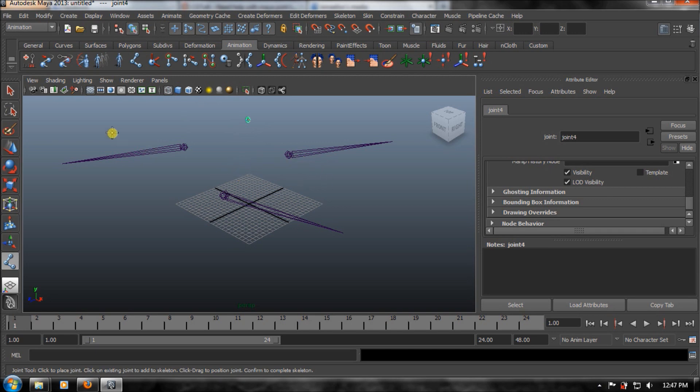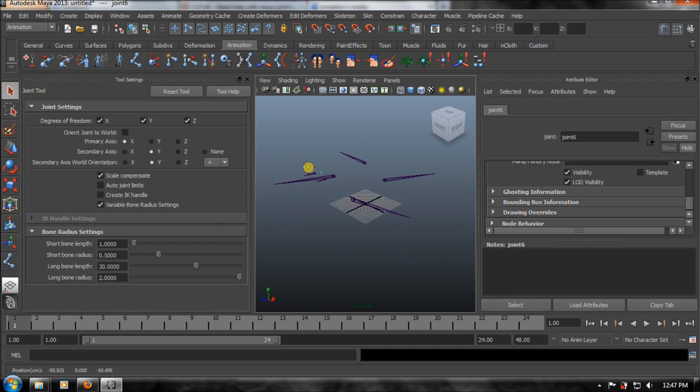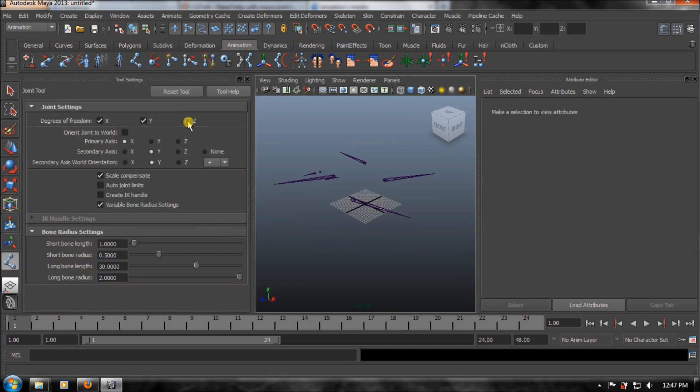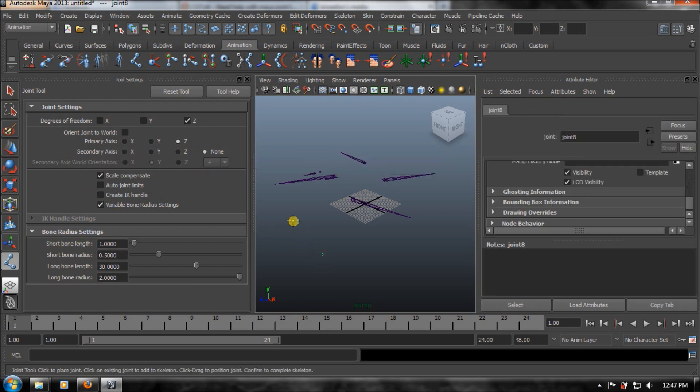So what we gotta do is, let's delete this one. Let's go to the joint tool, then just choose Z and they'll go OK. See, it's nice.